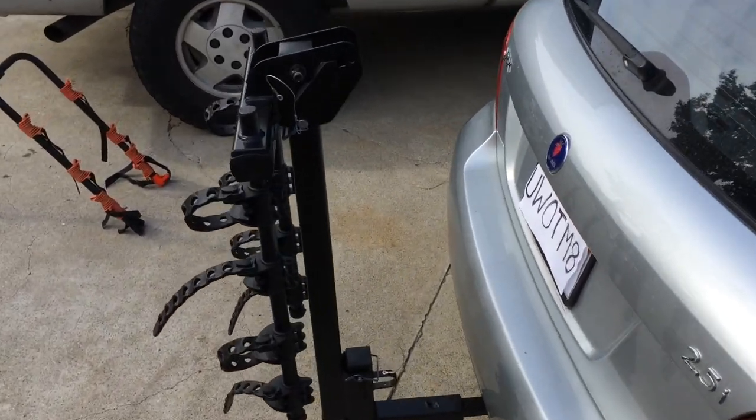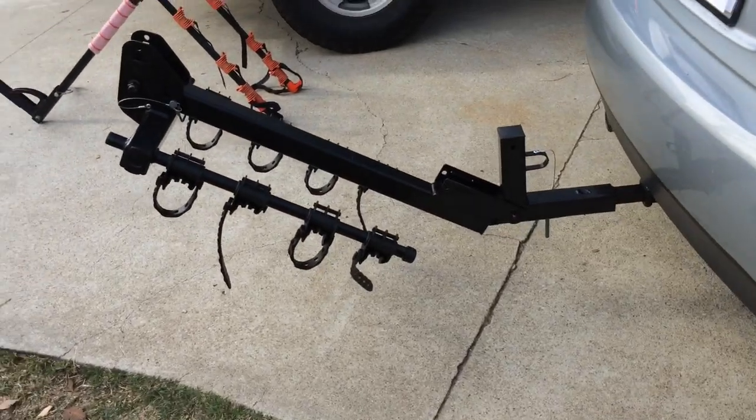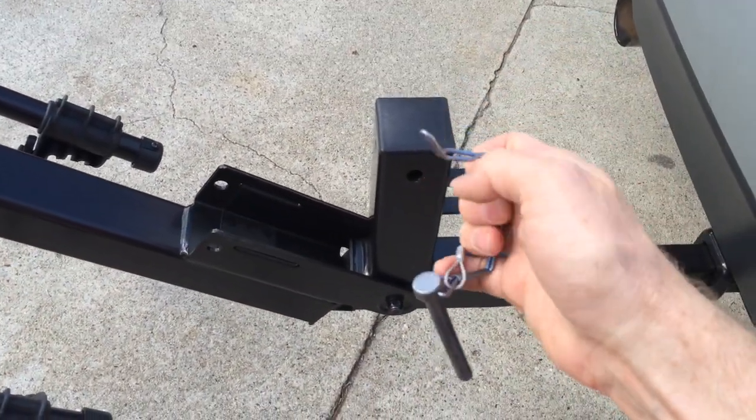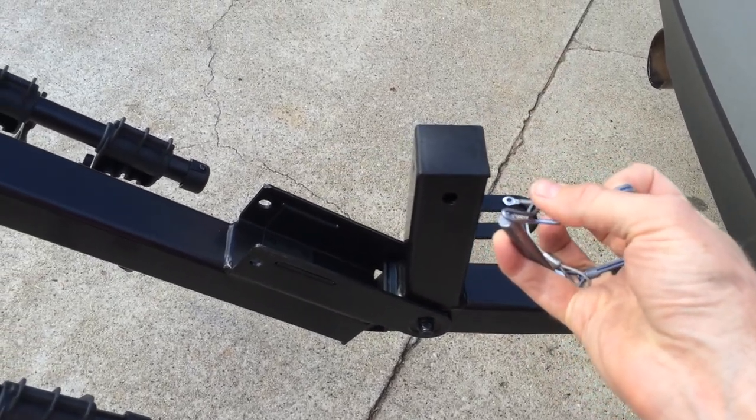There it is locked in the downward position, and there it is in loading and unloading position. Really easy — you just pop these pins out. The pin has a locking clamp on it, so you just stick the pin through, lock it down, and you're ready to roll.